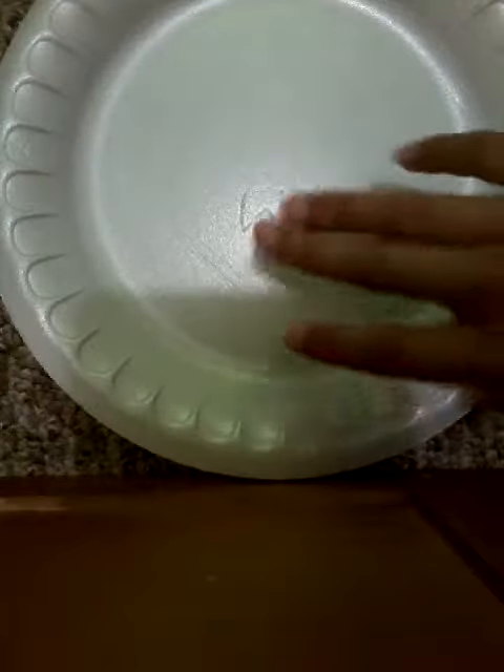Welcome back to my channel. Today we're going to be making slime and I'm again with Angeline. So let's make slime. Let's just make a big slime and then we'll split it in half because I don't got time for this.